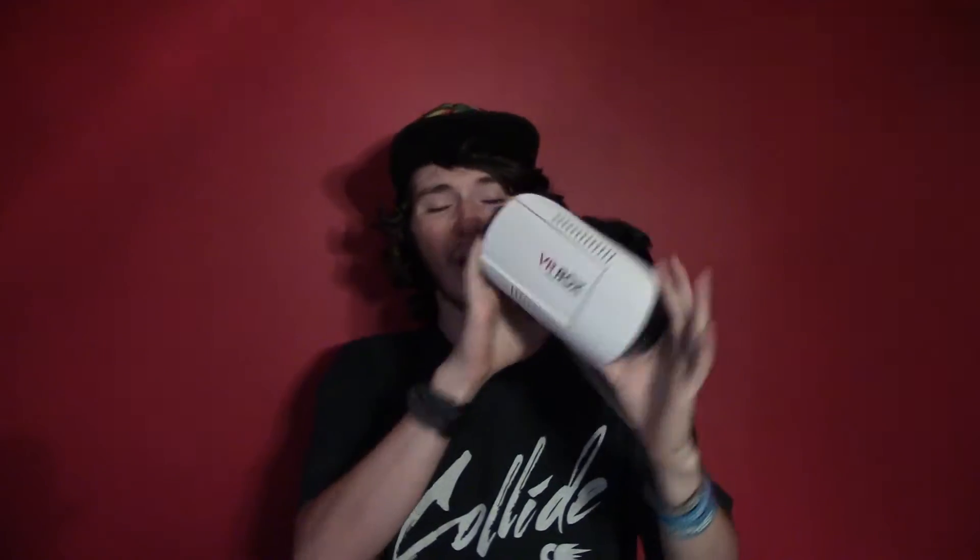First off, we have the headset itself. This is just a VR box I got online for about $11 to $13. So this is more just a testing thing — if I want to go further, I'll have to get a more expensive one. You can get the Google Cardboard, which is really cheap.